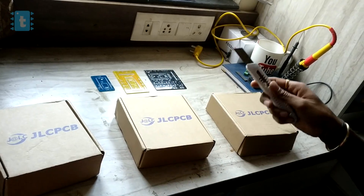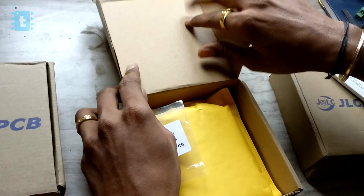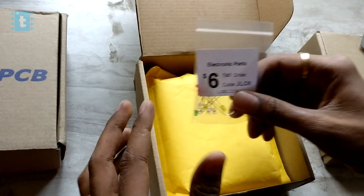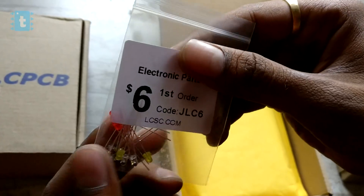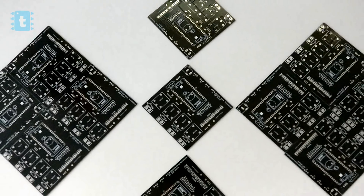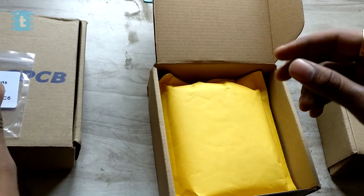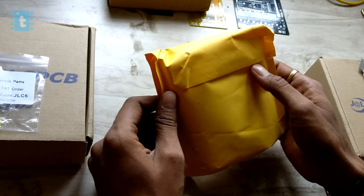Here is a cardboard box with JLCPCB printed on it. Let's open the box — wow, there is a small packet of LEDs inside! Earlier they used to send a pen along with the PCBs, but from my last courier I've been getting LEDs. Putting aside the LEDs, there is a yellow packet — let's open it.